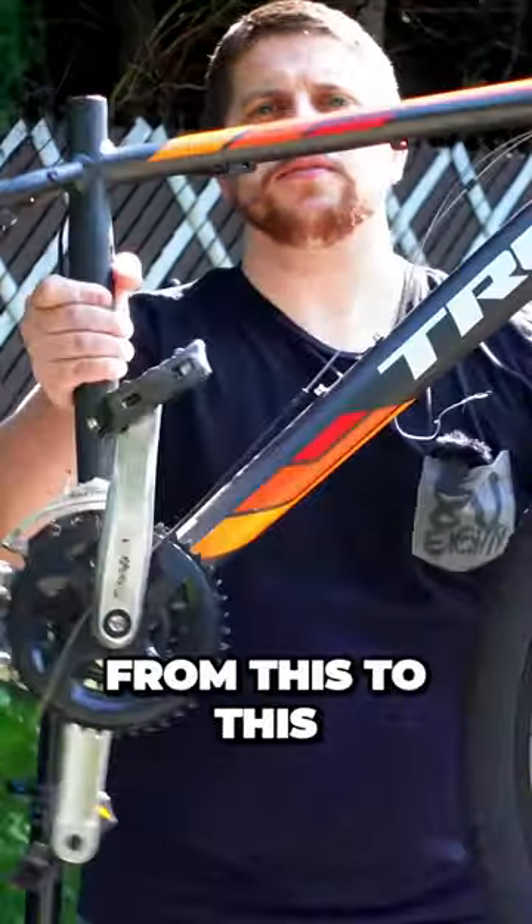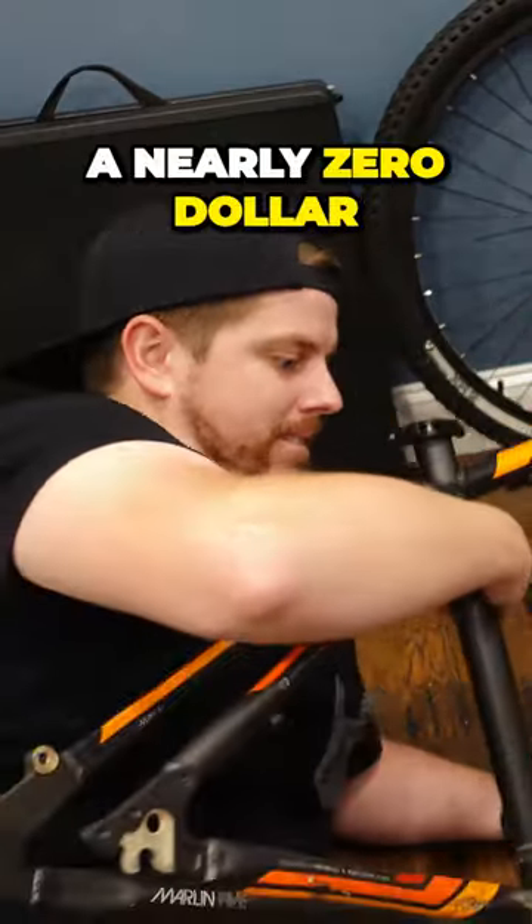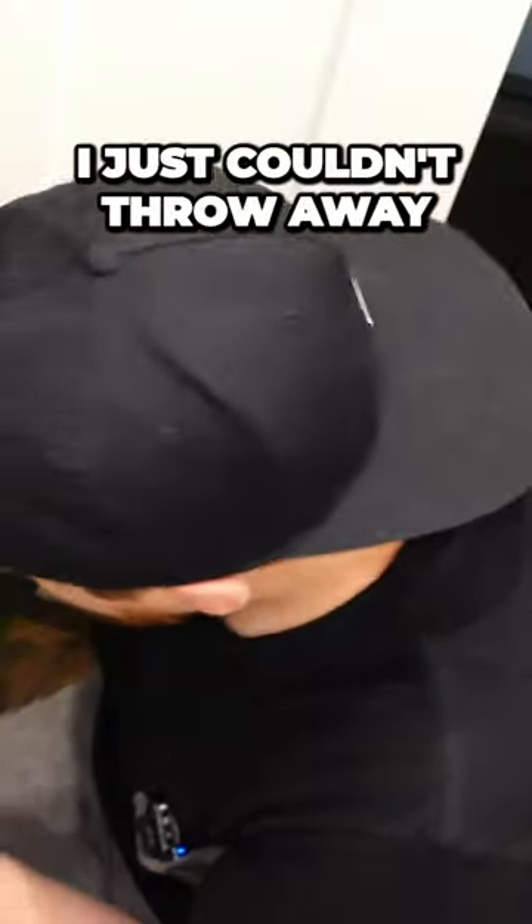On this James Bike Eye we're going from this to this — ravage a bike hoarder's box of parts, and finally we're gonna bask in the glory of what's gonna be a nearly zero dollar bike build by recycling some old parts that I just couldn't throw away.